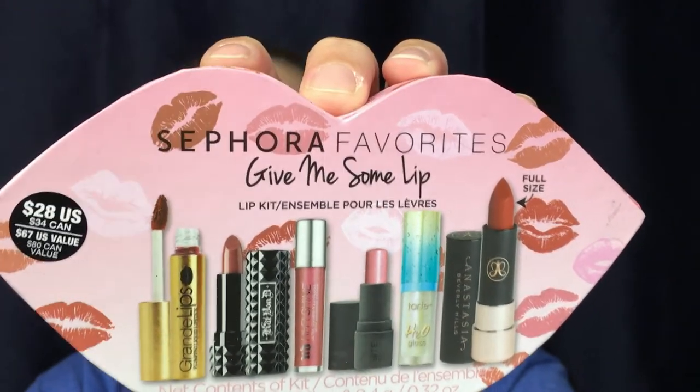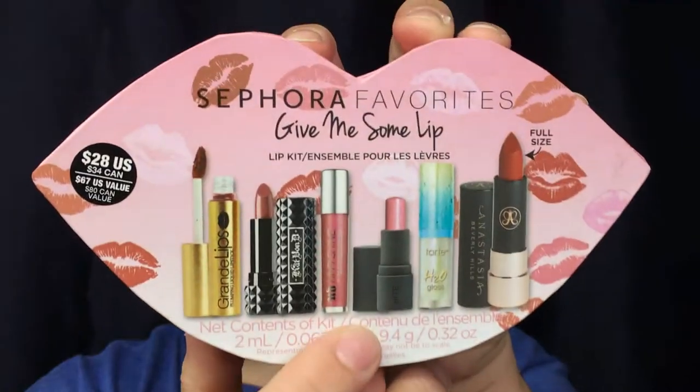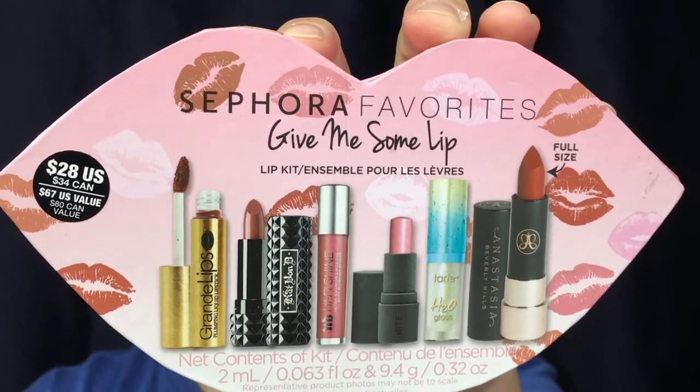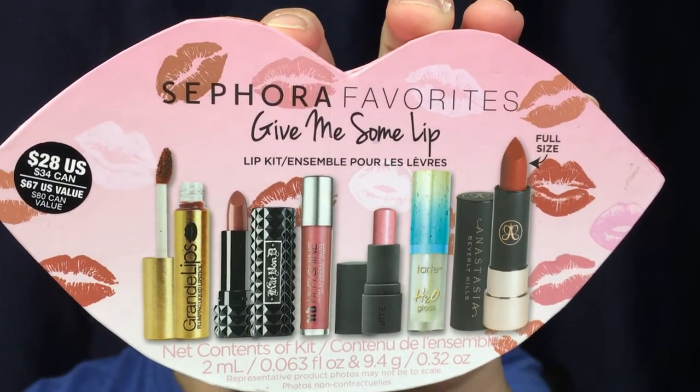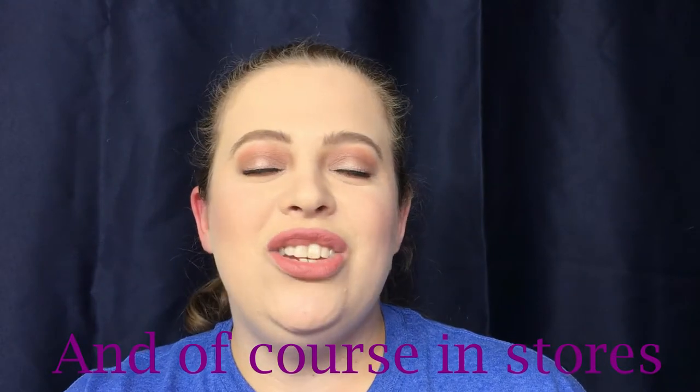Hello everyone, welcome back to my channel! Today I'm so excited — we're doing a review on the Sephora Favorites Give Me Some Lip box. I was so excited for this box especially because of the Tarte, the Kat Von D, and the Bite Beauty. This box is $28 and it's only on Sephora.com. It's just a great way to try out new brands of lipsticks and new colors you may have never tried before.